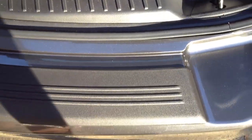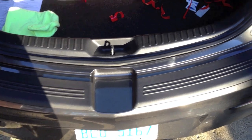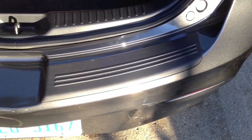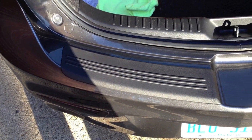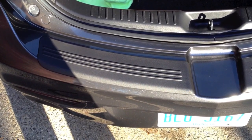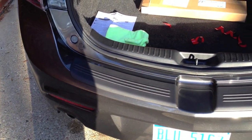Then you take your spacers and pull them out, and it's all installed. We have the full bumper guard installed on both sides of the bumper. It makes it very easy to load stuff in and out, and if you set things on the bumper it won't get scratched at all.